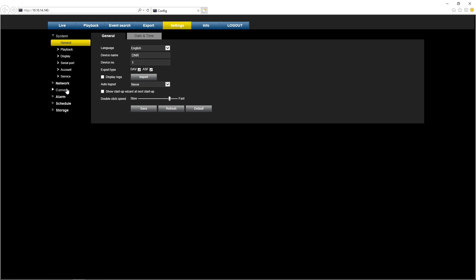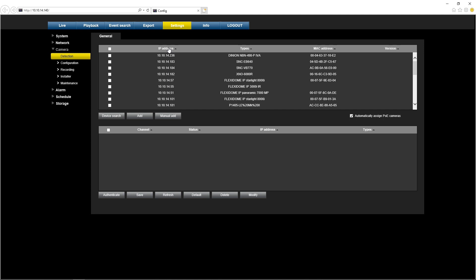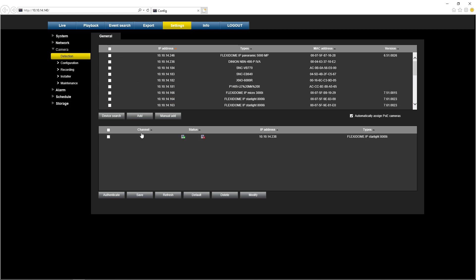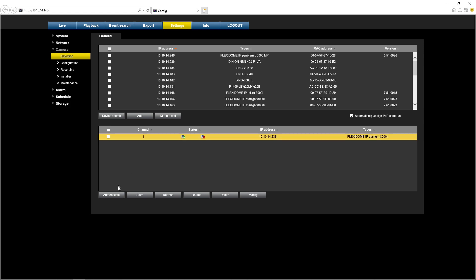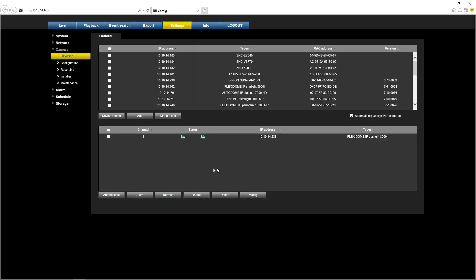The time has already been set, so we go directly to add a camera. Going into the Camera menu and pressing Detection, the device scans the network and finds the camera. Press Add, and the camera has been added. Now set the password and press Save — and the camera has been added. That's how easy it is.